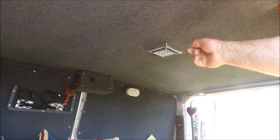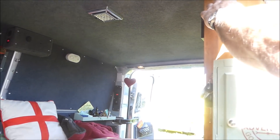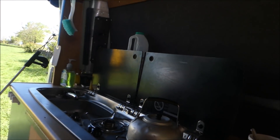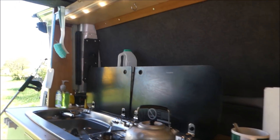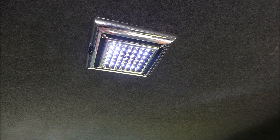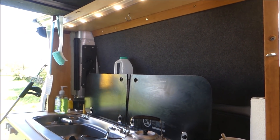The lighting includes a row of LEDs over the sink controlled by one switch. Another switch controls a light that's quite effective at night but hard to see in daytime. LEDs are used throughout for their very low power drain.